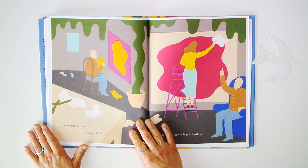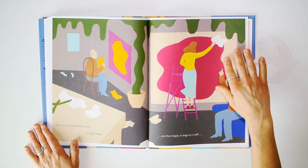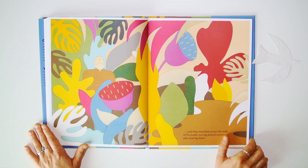His cutouts started very small and got larger and then larger — as large as a whole wall — until they stretched across the walls of his studio, curving around corners and covering doors.